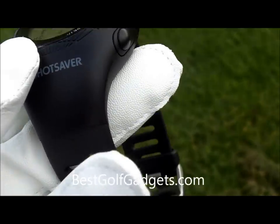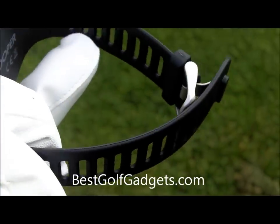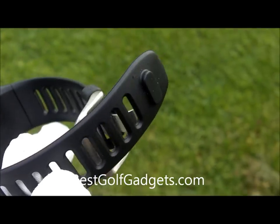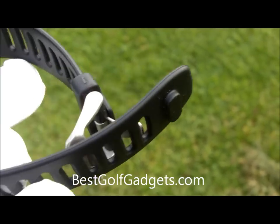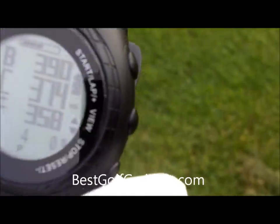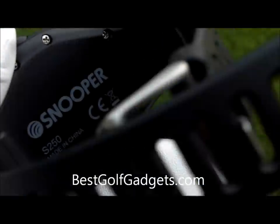So here we have it. It's a very light unit, so it's very, very comfortable to wear. This strap here has a rubberized feel about it. This little tongue you see here helps make it a little bit more secure when you strap it on. It comes in black.